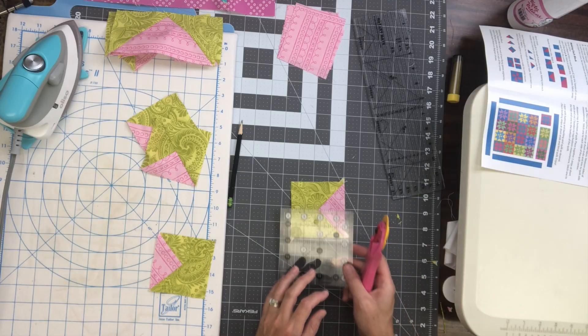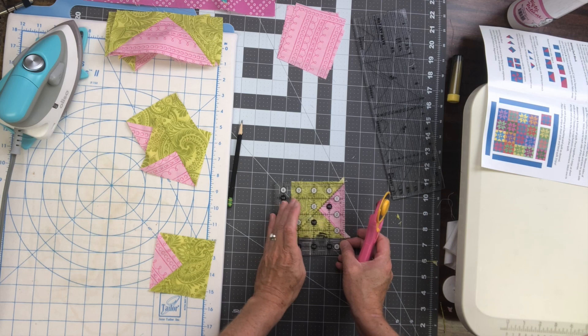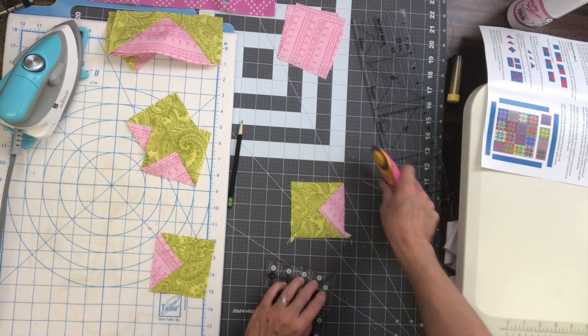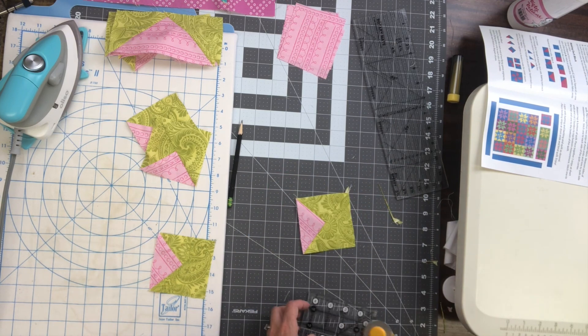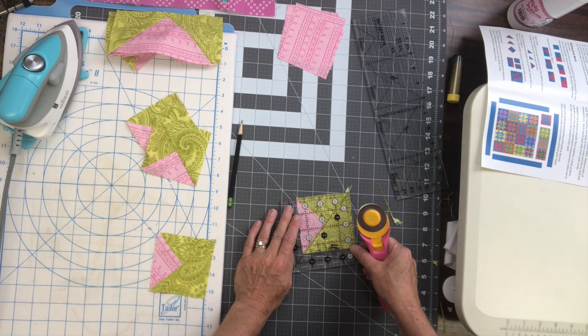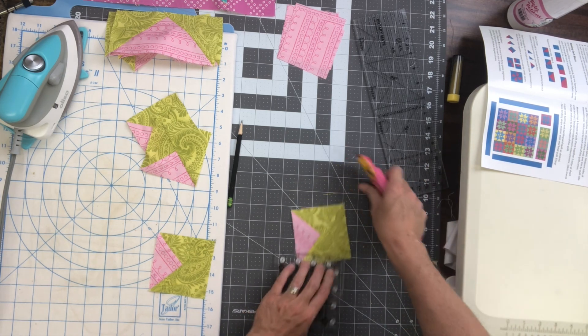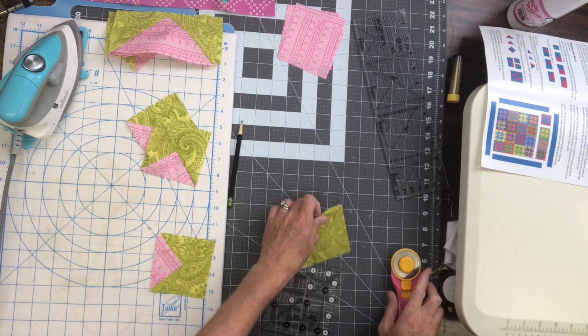When you trim these triangles you may find that you have very little to trim, or maybe it's even a little less than the three and a half inches it needs to be — and that's okay. Just trim off those little dog ears, and if it is slightly less than three and a half, keep that in mind and use a scant quarter inch seam in the next step.